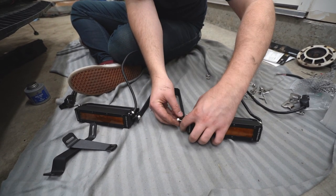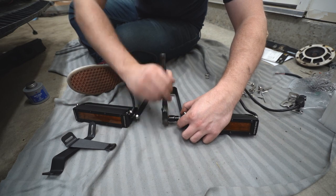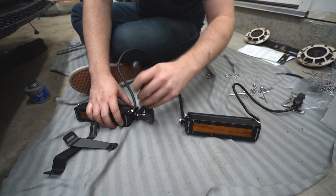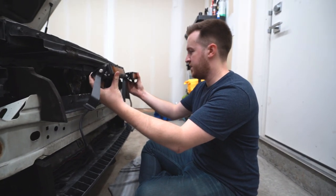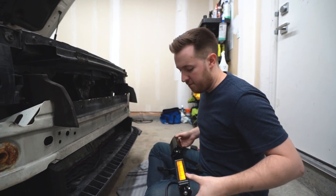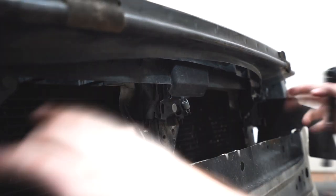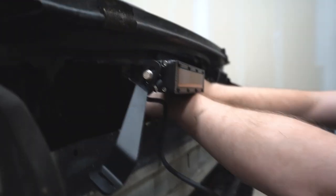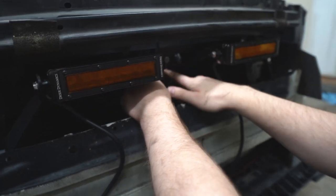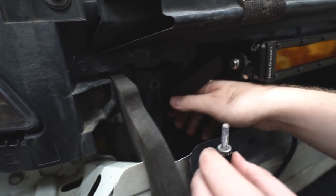We're going to mock up how the light bars connect to the brackets. We'll use this hardware to screw in through the Subaru bracket — this is a 10mm bolt. Once it's positioned loosely, we're going to remove the bolts it connects to: a 12mm right in the middle, and 10mm bolts on the two sides that go to the radiator. Make sure you get the brackets on the sides in first because you won't be able to get them in after. Then starting on one side, put that 10mm bolt in.